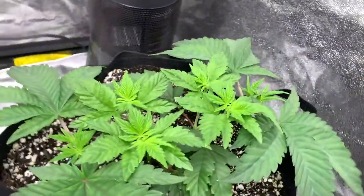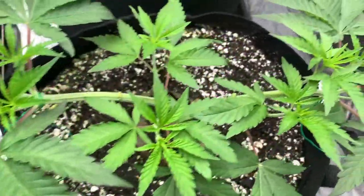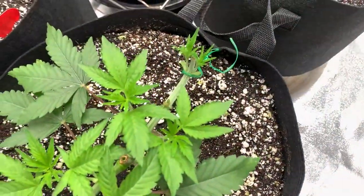We left our girls off last week with their second and final topping for our manifold hub. This week, we're going to let our new 8 girl tips develop so they can get tall enough to train down. At this point, we are 6 weeks from seed.